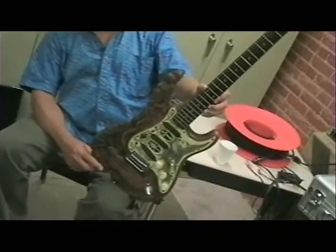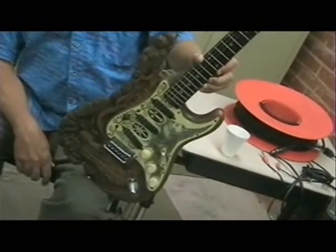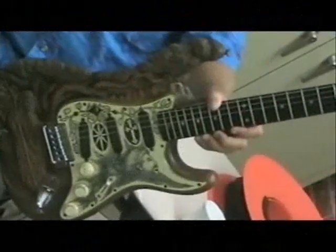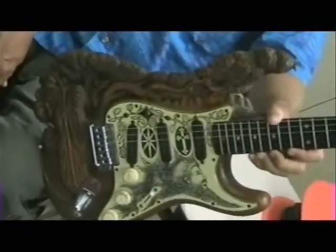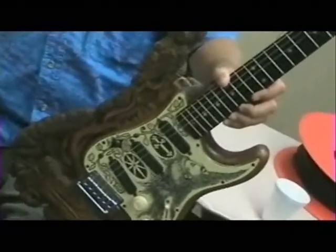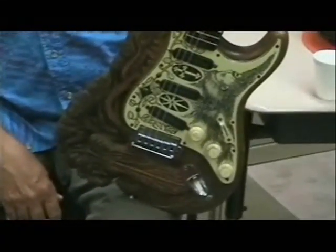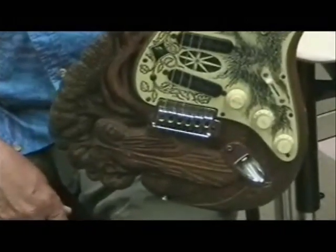That's a 1959 Fender Stratocaster that I bought as a new guitar. They've been making them since the early 50s. That's a '59, and then in the late 60s after I became a Christian, it was carved by a sculptor named Doug Raul. He carved Jesus and the Tree of Life and the Star of David and the Cross and a modernistic Jesus on the pickguard.